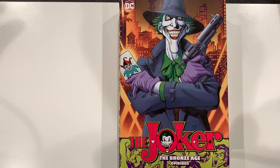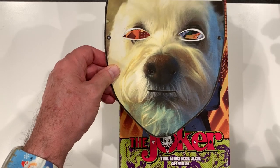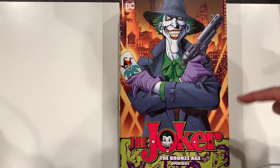Heyo OmniDogs and OmniKittens! It's OmniDog here with an overview and review of the Joker Bronze Age Omnibus.